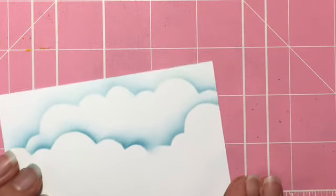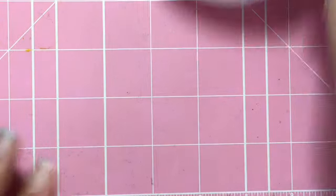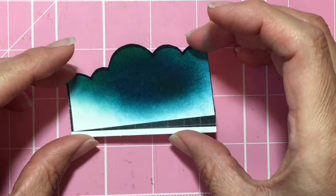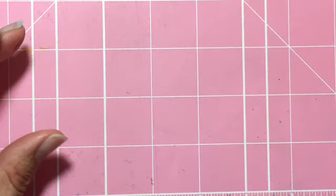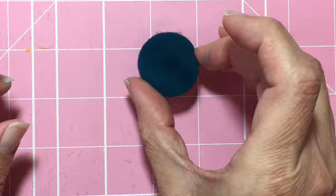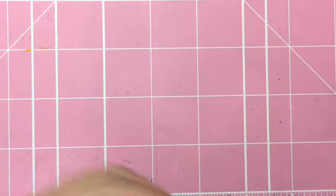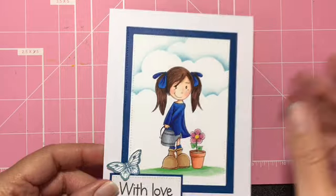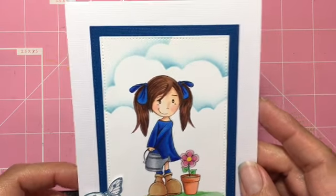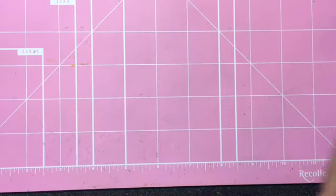The shape doesn't matter — it could be square or a circle — it's just how you place your template. This is a template I made myself. You can look up cloud drawings online and print one out to make your own template. Of course, the little sponge from Tim Holtz and my favorite color, Tumbled Glass distress ink for clouds. Let me show you some of the finished cards again so you can see how pretty that looks.